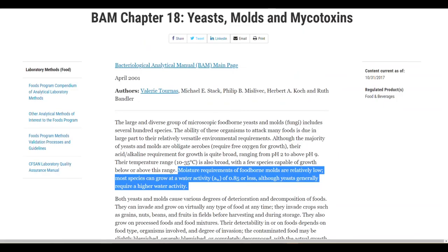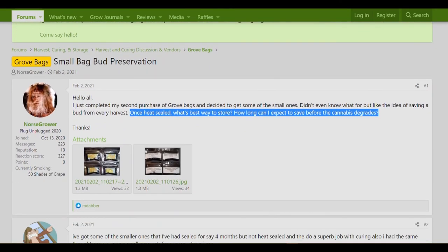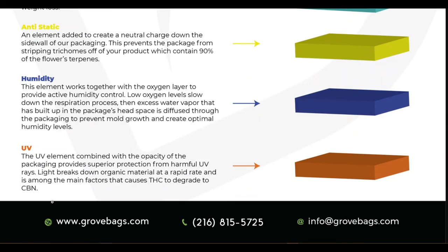This lower water activity level will help inhibit microbial growth and mold almost entirely, since they need at least a water activity level of 0.6 AW to grow. Finally, from our friends at autoflower.net, north grower asks: once heat sealed, what's the best way to store, and how long can I expect before the cannabis degrades? After heat sealing, you want to store the bag in a dim room around 60 degrees Fahrenheit or 15.6 degrees Celsius.